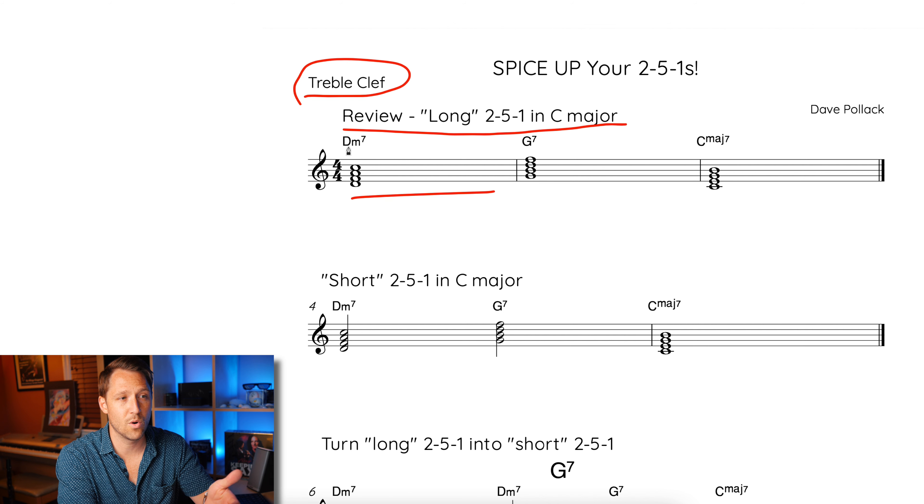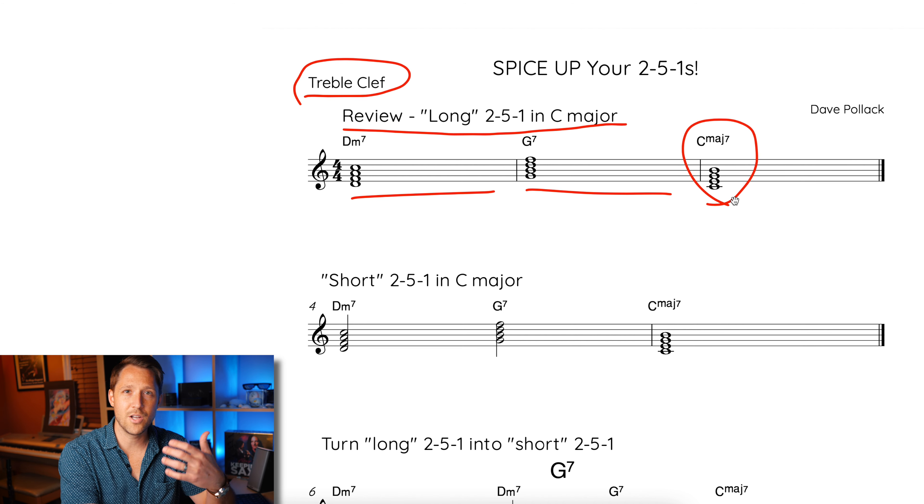It's a full measure of the two chord, which is D minor seven, a full measure of the five chord, which is G seven, and then the resolution chord of C major seven. I keep using concert C major because it's easiest to see the alterations since there's no key signature. Whatever key you're playing in, all of these alterations and notes apply in those different keys.